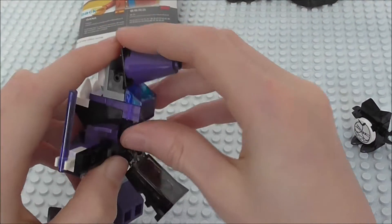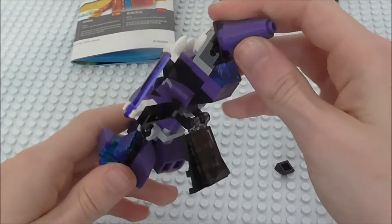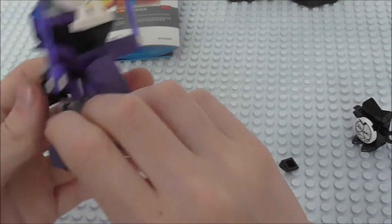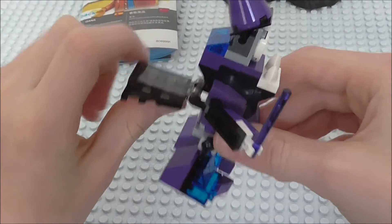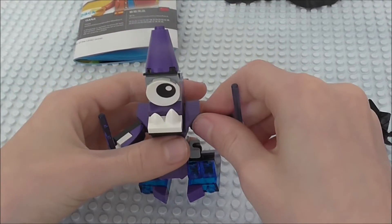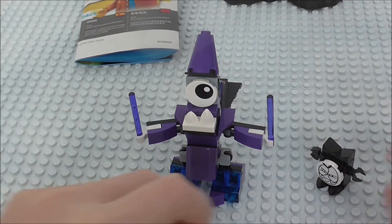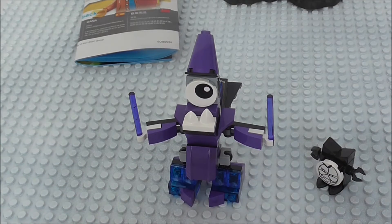And as you can see with this hat on the top, there's a nice little cone there. Overall really nice with the whole purple design — definitely like the little tail there. But that's about it for Magnifo, he's not really got too much to him.